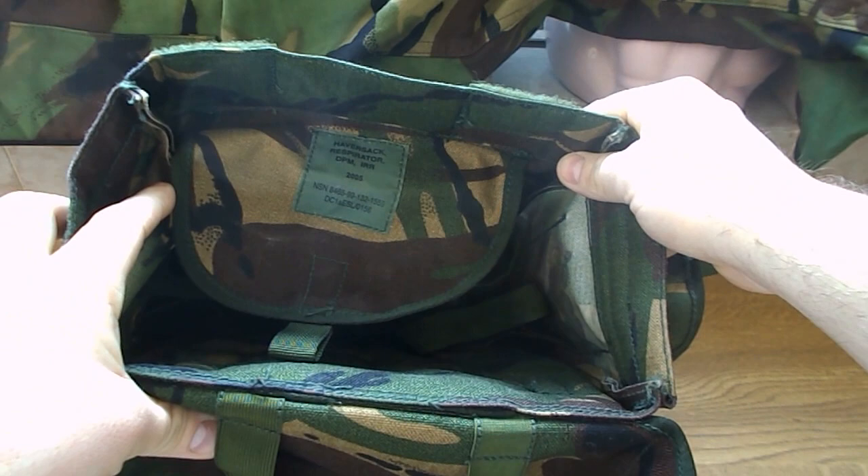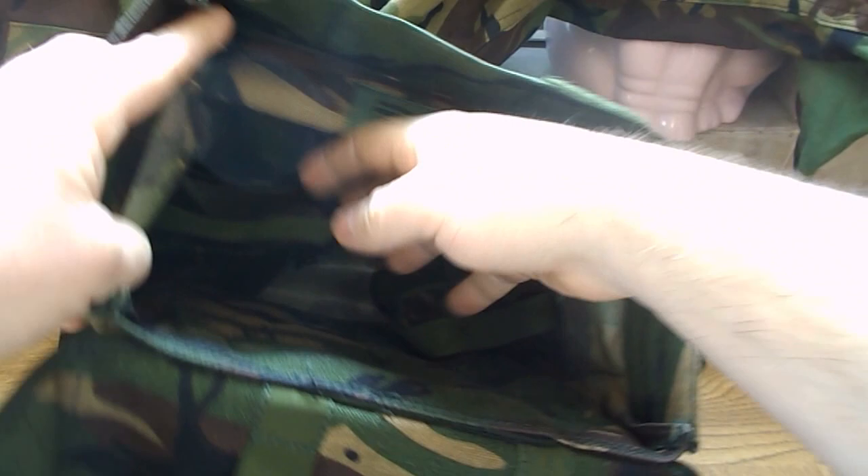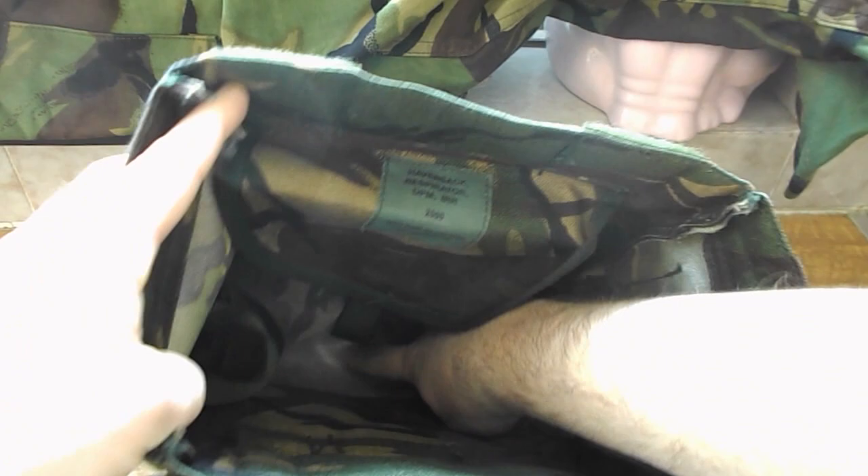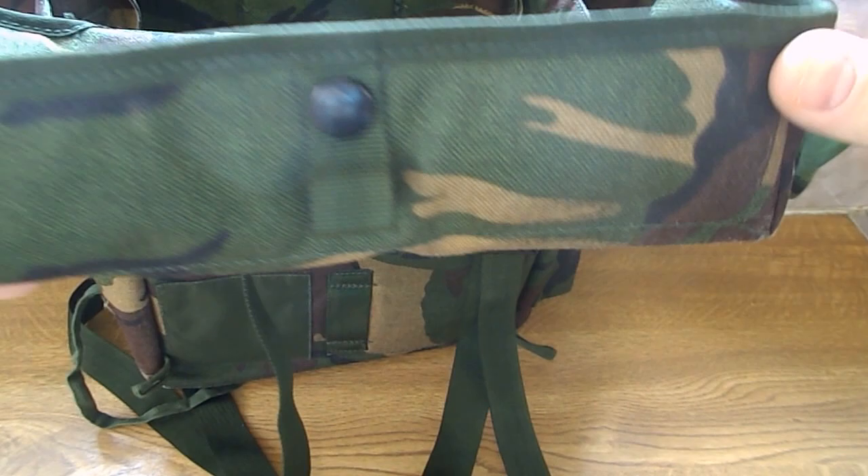It's a really strong bag. The material — I'm not sure what it's made of, but it's really hard, strong material, which is good. At the bottom there's a little drain hole, so if you do get water in the bag it'll just drain out. The bottom is all smooth so it'll just easily run out.